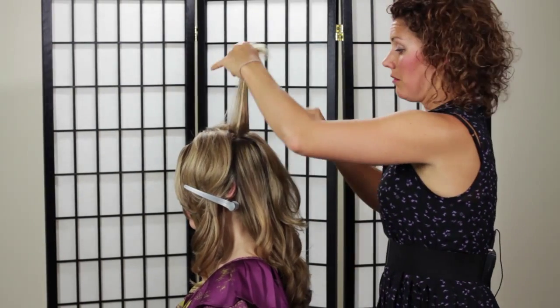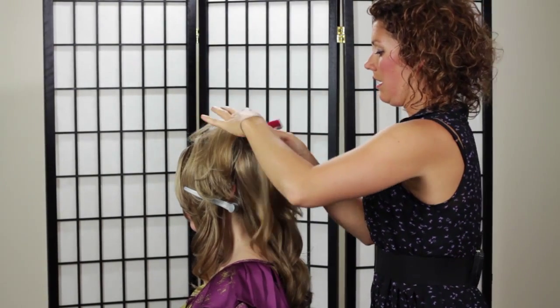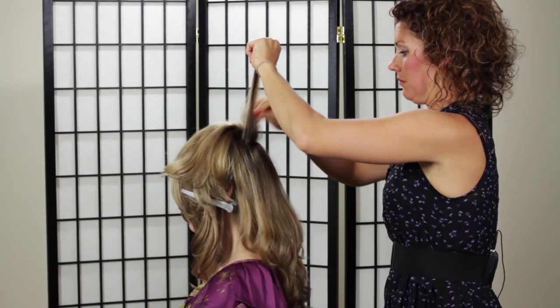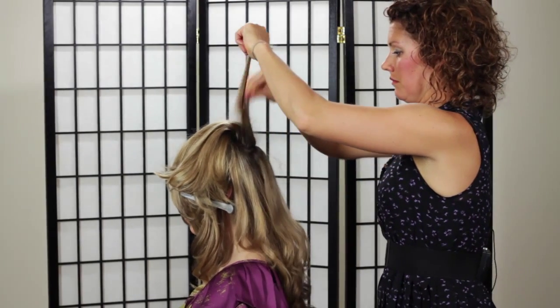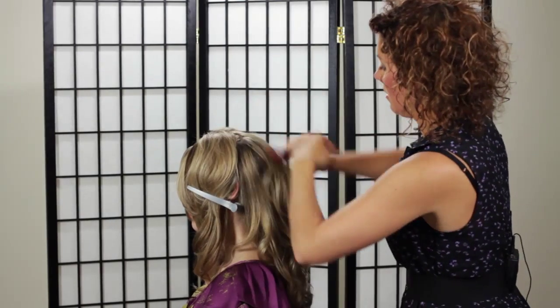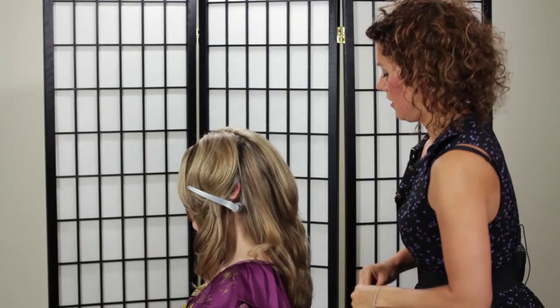I want a little bit of volume, so I'm going to backcomb this whole crown area. It's up to you if you want this volume or not. And just lightly comb over it.